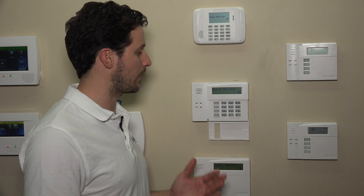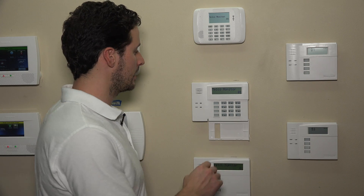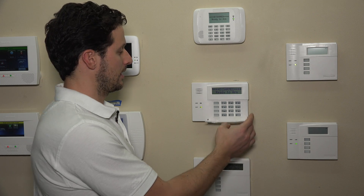The next selection is the keypad trouble being issued on the display and the sound locally on the system. We'll enter a 1 to enable that as well, and it'll automatically bump to 93. We'll then enter star 99 to exit programming. You are now ready to monitor your phone line's physical connection.